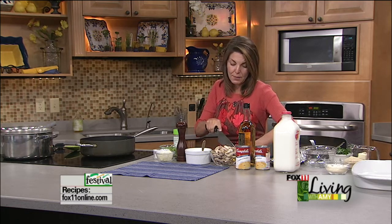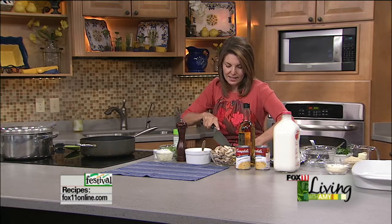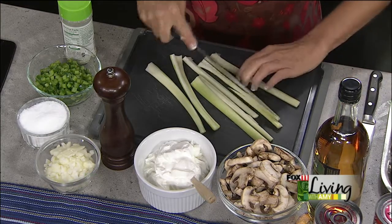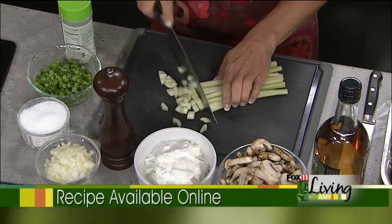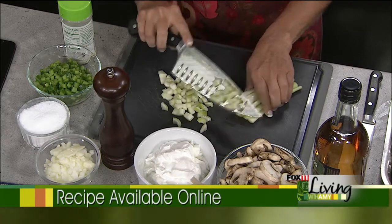I also have a big cooking demo coming up in Appleton — not this Saturday but Saturday the 20th at St. Peter Lutheran Church. I hope to see you out there; it's gonna be great fun. You'll see some of the new fall recipes I'm working on and you'll even get to try them.